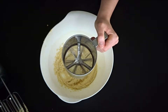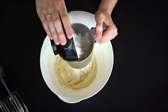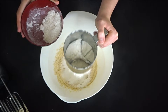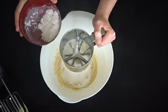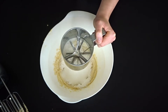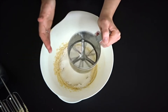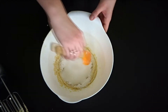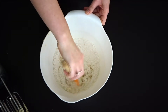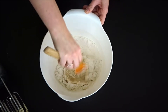Next we're going to sift in the flour. If you have one of these handy little sifters, grab one of those — if not, a normal sifter will do. Add in all of your flour and make sure it's as smooth as possible. Mix that in with your spatula using a figure-of-eight movement — this will help it fold into the batter without it spraying everywhere.